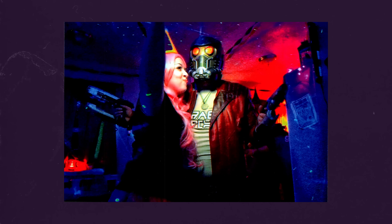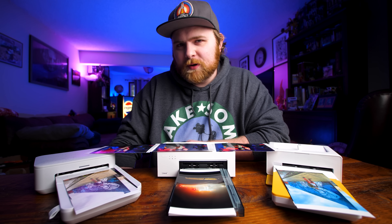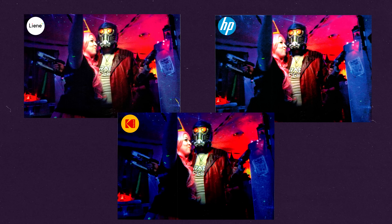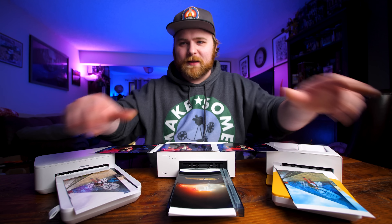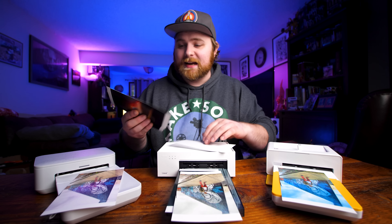For the second test I used a lower-resolution photo — a Halloween party shot of my sister wearing a crown I made on a 3D printer, from 2017. I wanted to see how the printers handle a lower resolution image that's essentially blown up. All three did a pretty good job. Interestingly, for this particular photo I actually preferred the Kodak's output over the Liene. Liene is true to tone, but side by side at a party, I'd pick the Kodak for this one — even though it is slightly soft.